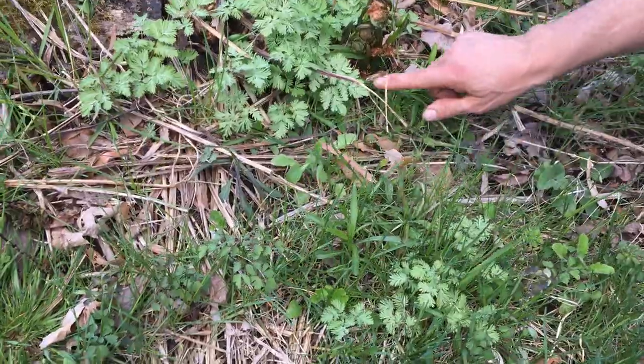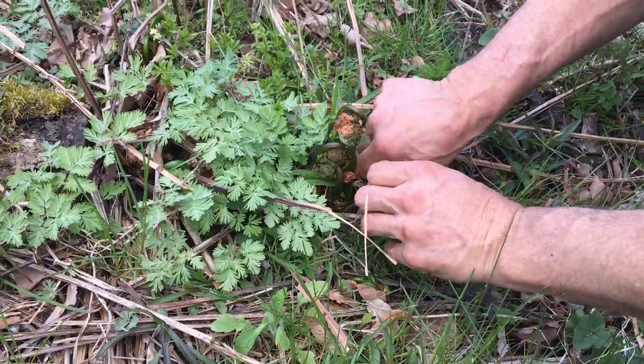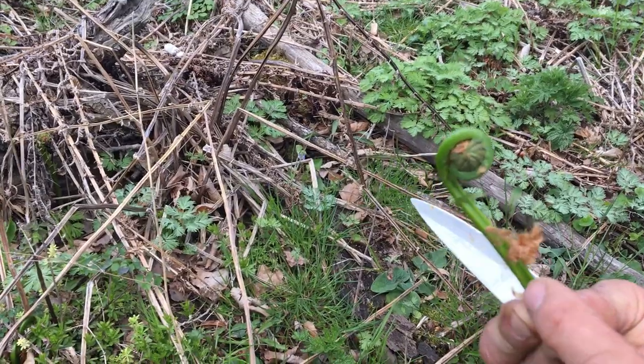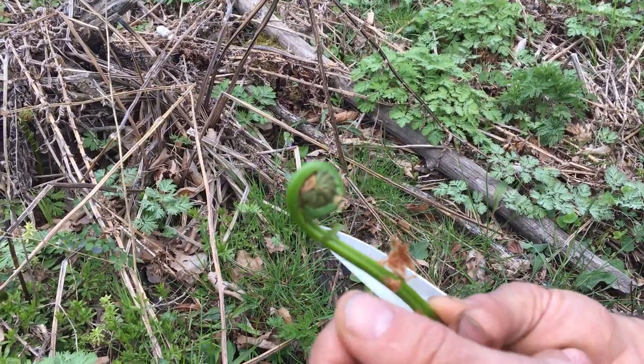Here's a really good example, probably some of the longer ones you'll get. You don't want to get them if the leaves are starting to come out. They're called a fiddlehead because this looks like the end of a violin or a fiddle — the scroll on it. Once they start to leaf out, they get a little bit more toxins on them.